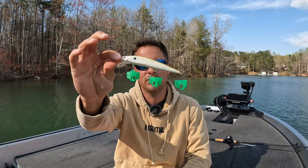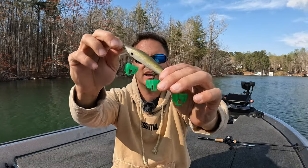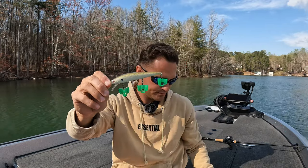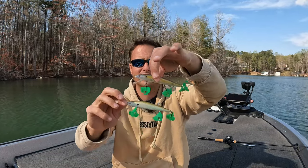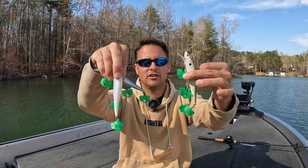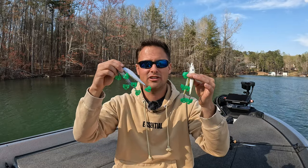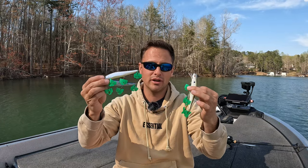Color number two for the Spro Mixed Stick is called Herring — it's completely opaque, not clear at all, with a white body and blue-green back. So you've got your clear color for sunnier conditions and your opaque color for cloudier days. It's that simple. With those four jerkbaits total, that'll cover 90% of conditions and catch fish 90% of the time.